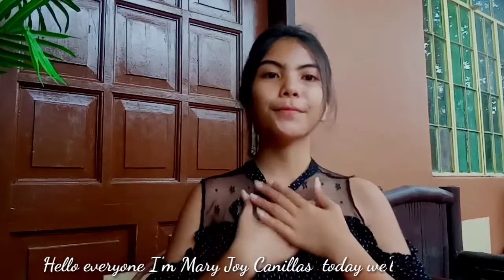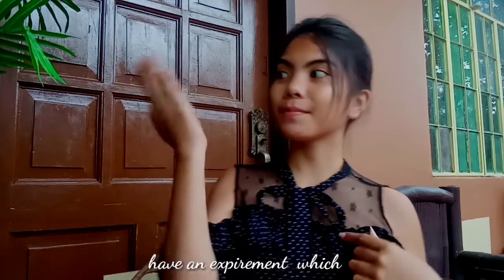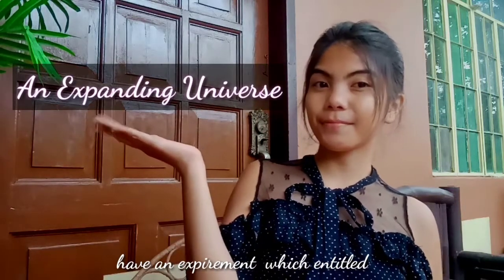Hello everyone, I'm Marjor Canarias. Today we will have an experiment entitled an expanding universe. So let's get started.